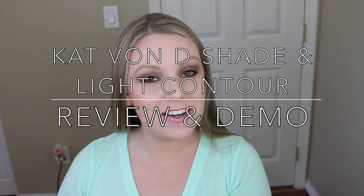Hey everyone! Welcome back to my channel. So today I'm actually in the middle of filming a first impressions on the Giorgio Armani Luminous Silk Foundation.